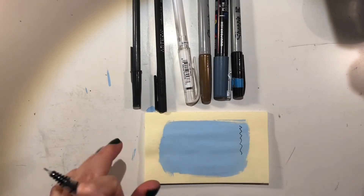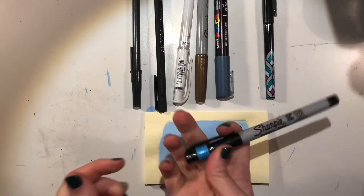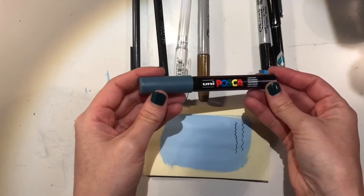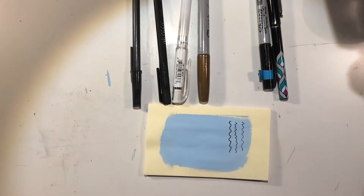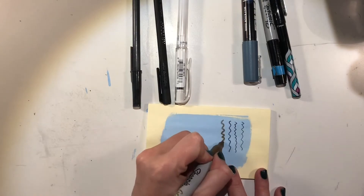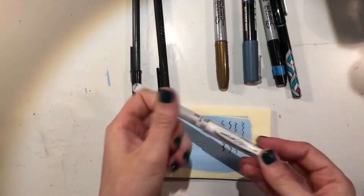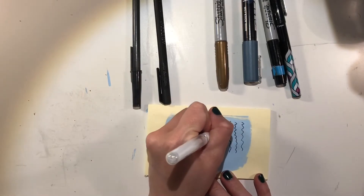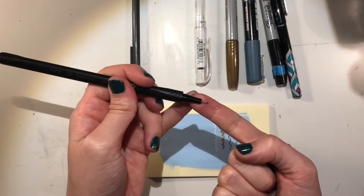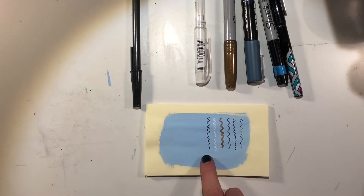I want to see if that mark will smear with Mod Podge. I'll leave all of these in order so I can keep track of which mark is which. Next I'm going to try a Sharpie ultra fine point, Posca paint pens — some of you may have those — a Sharpie in metallic gold, a Uniball white pigment ink pen — I have no idea if this will work — and then an Arteza brand ultra fine point pen.